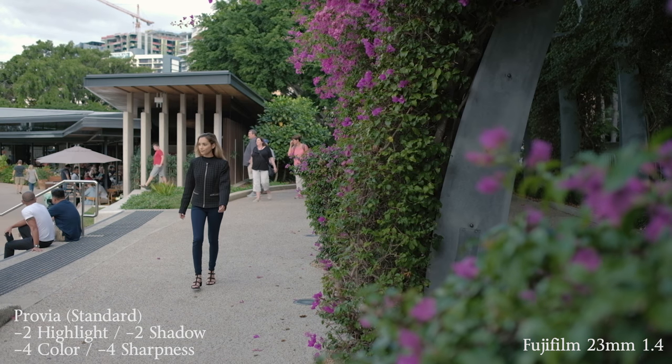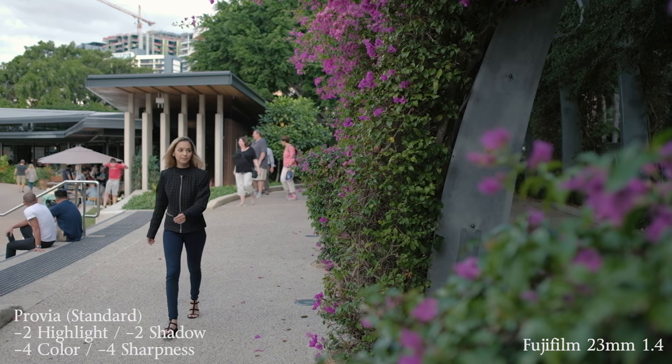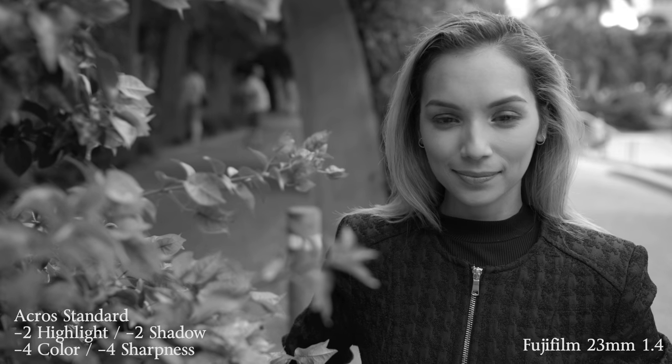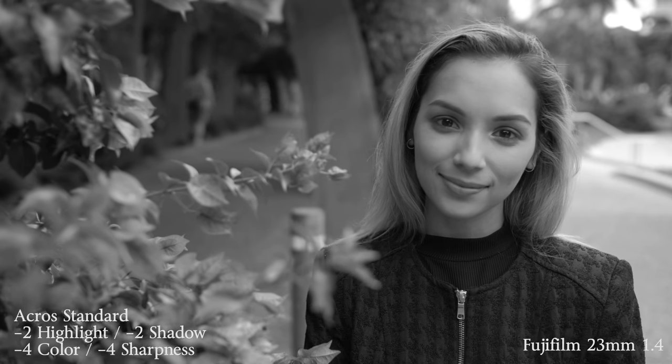My favorite picture style so far is actually Classic Chrome. The thing that I like about it the most is it doesn't have too much saturation in the shadows and in the highlights — it's very neutral whilst giving a good amount of saturation in the mid-tones. When you reduce the shadow and highlight tone in the menu, you can actually customize these film presets. I recommend doing negative two shadows, negative two highlights, negative four color, and negative four sharpness — so basically everything turned down to its minimum.